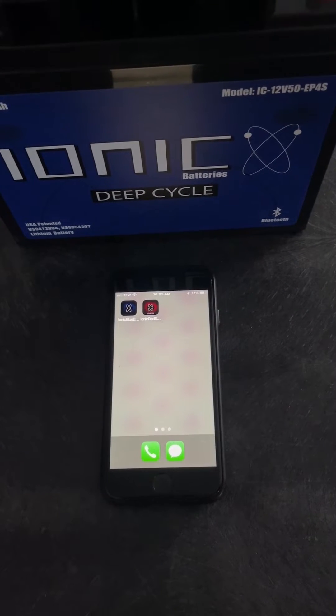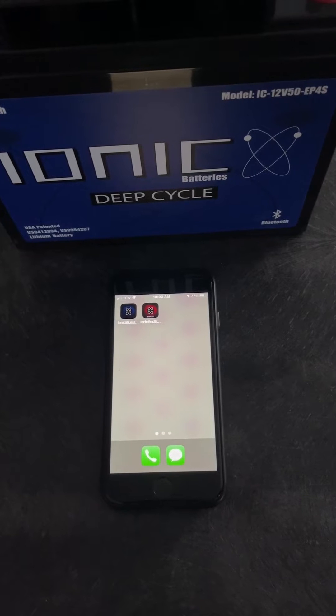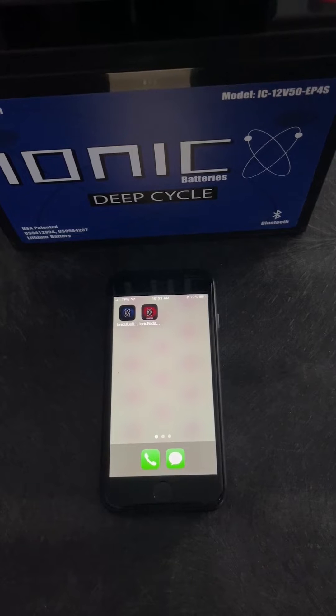Hey guys, I'm Jason with Lithium Hub, and I want to talk to you guys today about our smart battery Bluetooth app. The first step you'll do is download the app, either from the App Store or from a simple Google search.